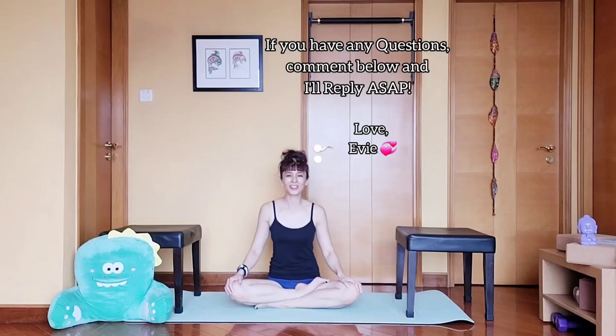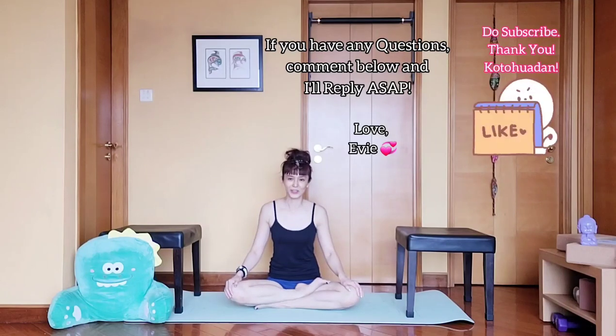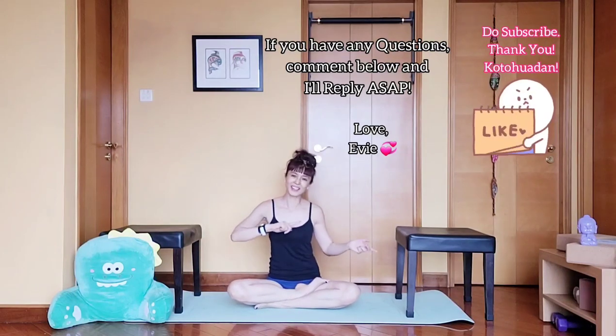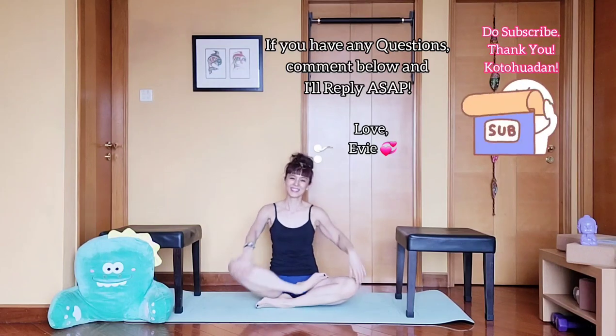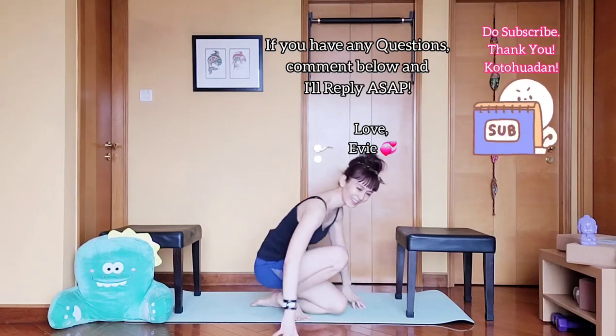Thank you guys for watching. I hope you enjoyed this video challenge today. As always, practice safely, take care of yourself, and be kind to your body. Do subscribe to my channel if you haven't done so — I have a lot more videos on flexibility, strength, and challenges. Please subscribe! Anyway, see you guys next time. Bye! I don't think I can walk tomorrow.